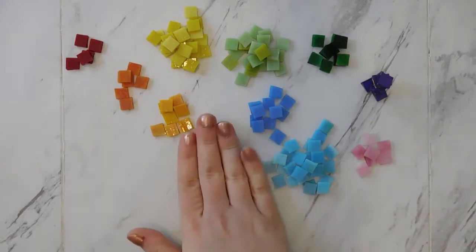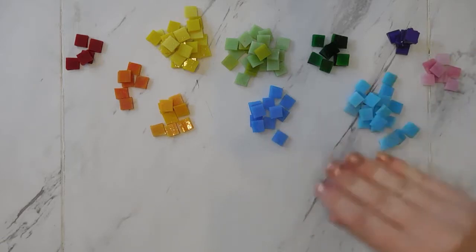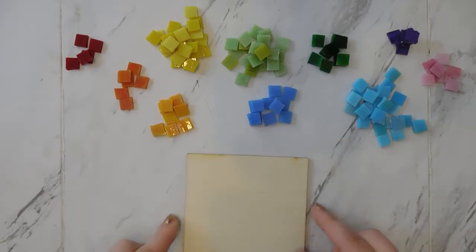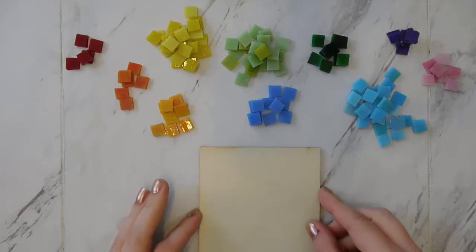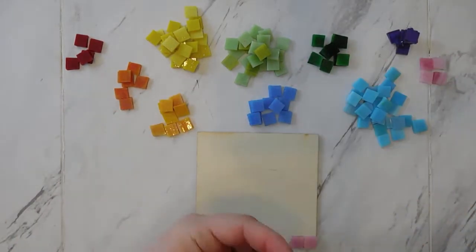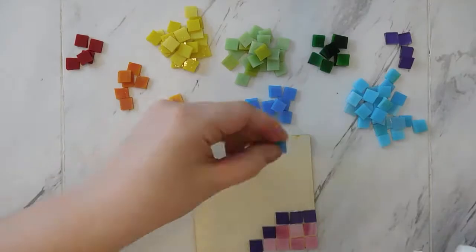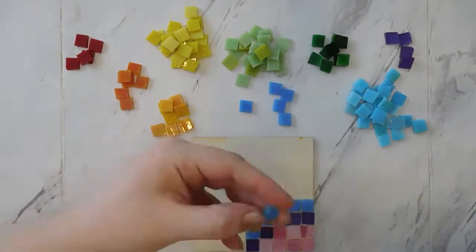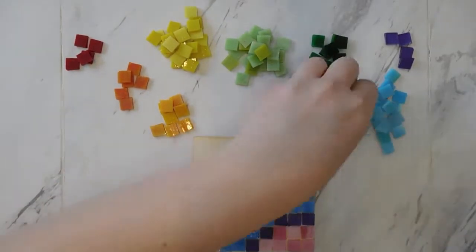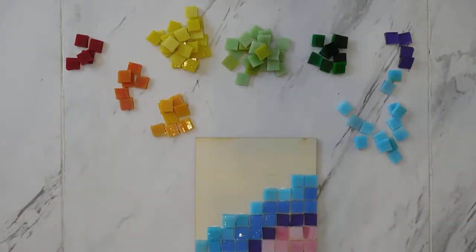The next step is to take all of our glass pieces and attach them to our wood base using tacky glue. If you wanted to, you could arrange all your tiles in a design on your wood square, take a picture, put it to the side, and then glue all the pieces down. But I'm just going to wing it. I start by putting a little bit of glue on the bottom side of the glass tile and then starting from one corner and arranging outward. Don't use too much glue — you don't want a lot of excess glue outside of where the glass tiles actually are, so that's why I put the glue directly onto the tile.